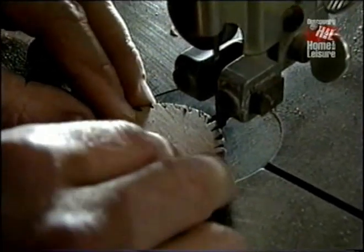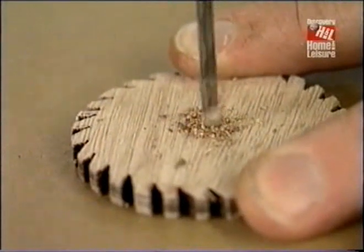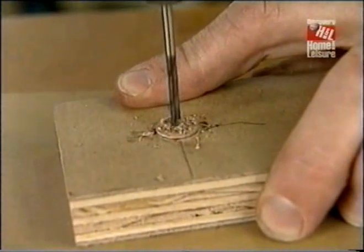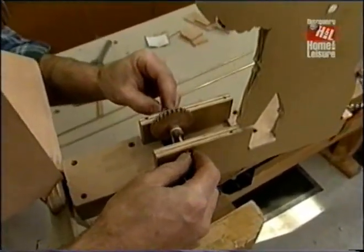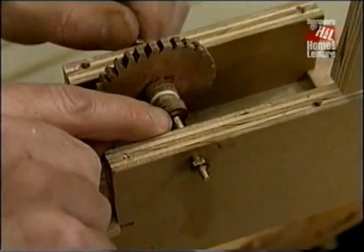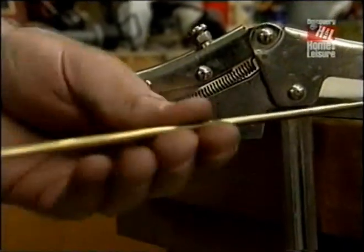I set one of the half-inch pieces in the jig, put on a dot of glue, then set a 3/8-inch piece as close to the center as I can, push it down, put another little dab of glue on, and another half-inch disc, and we'll set those aside to dry. Here I'm freehanding a saw blade with a band saw blade. That takes care of the hole in the saw for the shaft. Now I'll drill the holes through the pulleys while they're still in the form.